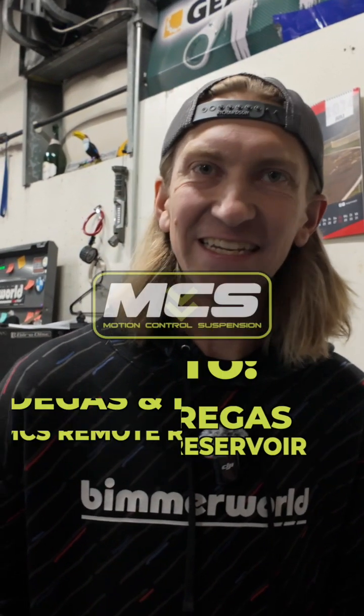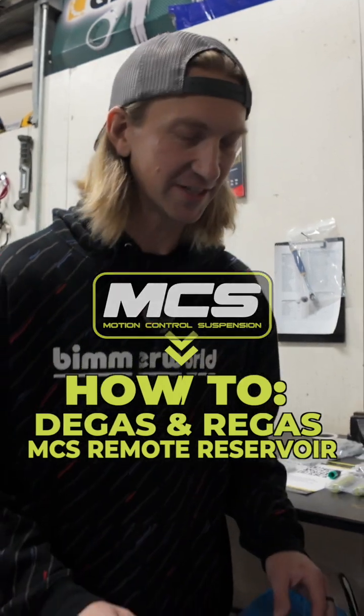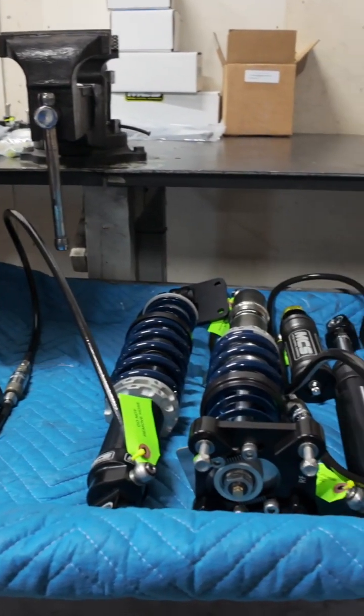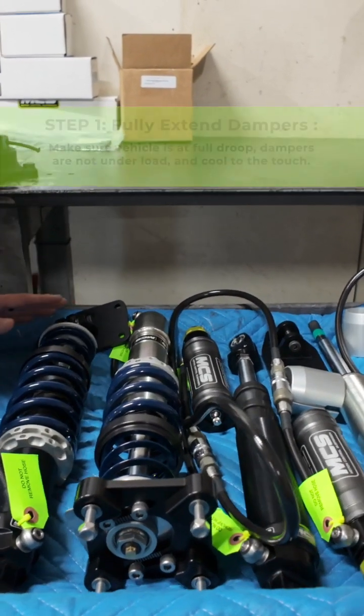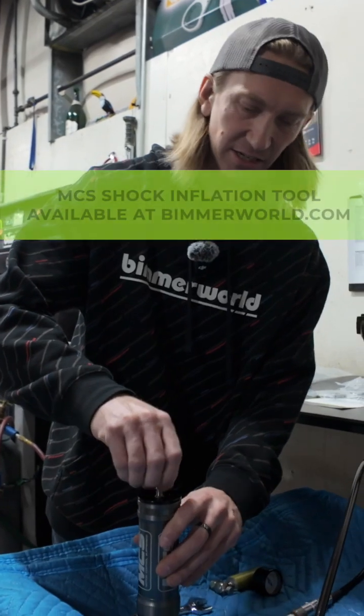A common question we get is how to degas and regas your MCS dampers when you've got remote reservoirs with quick disconnects. One of the first steps is to make sure the damper is in full extension, that the damper is cooled off, and then before you undo these QDs, you've got to degas the system.